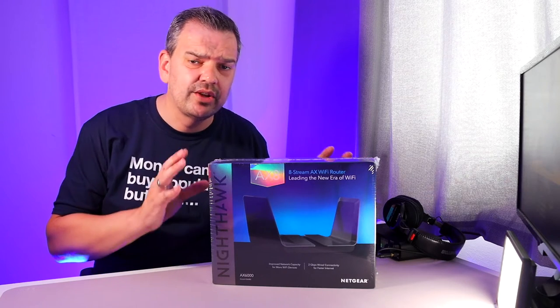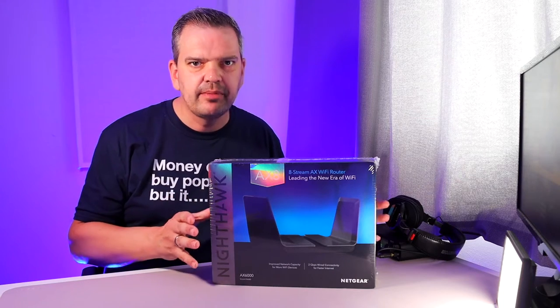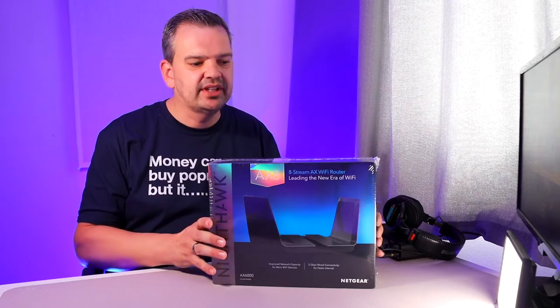I'm going to try and test that out as best I can, possibly in a second video. In this video, it's just going to be unboxing, telling you all about the product, and getting it set up. So let's not waste any more time - let's crack on with the unboxing.